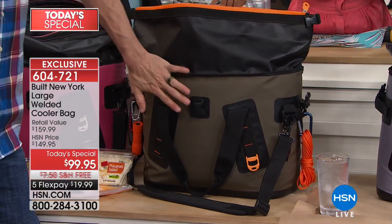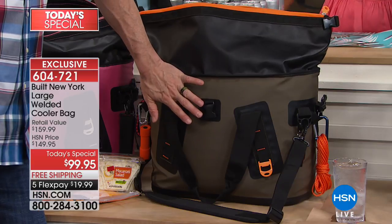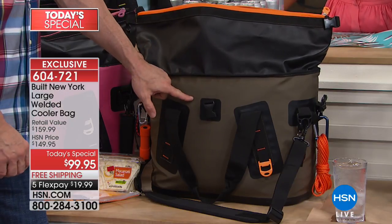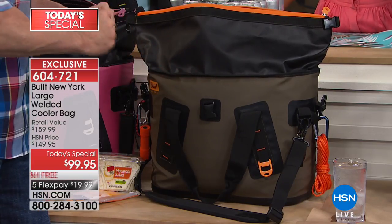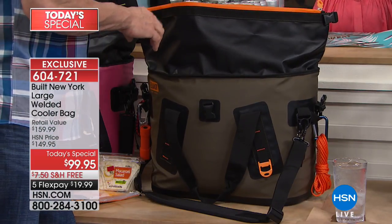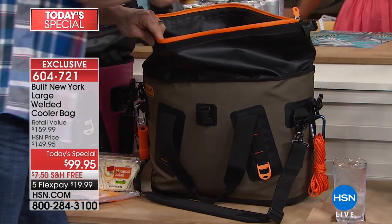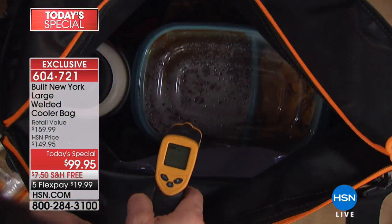I'm a total outdoorsman — you can see by my camouflage ring. I'm an outdoor guy, an old Marine. This reminds me of my time in the military. I love anything that's just — this is a guy's piece right here. If you would actually hand me that temperature gun, Tamara — this is the one that's going to keep things hot. We've got our chili in here to go out.